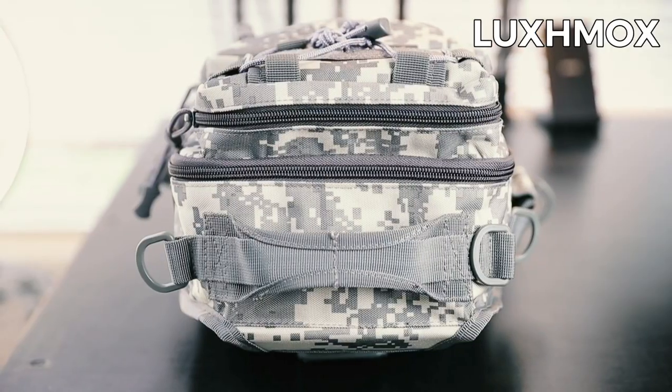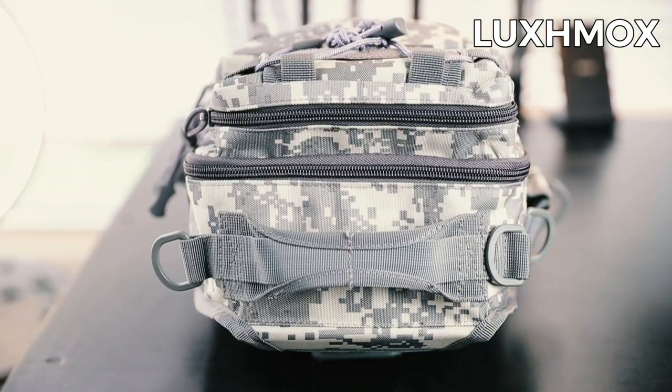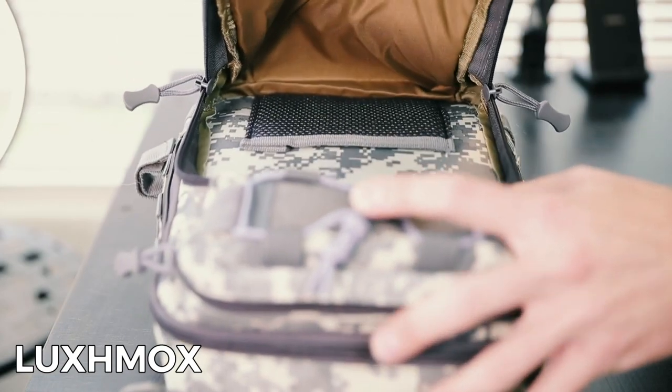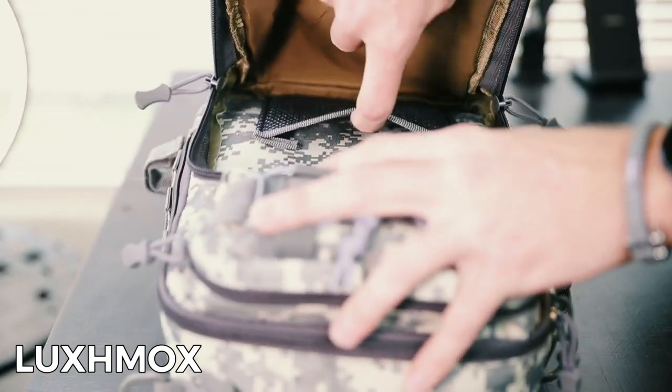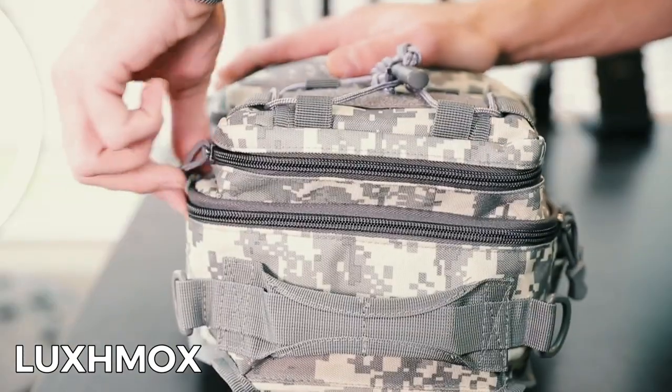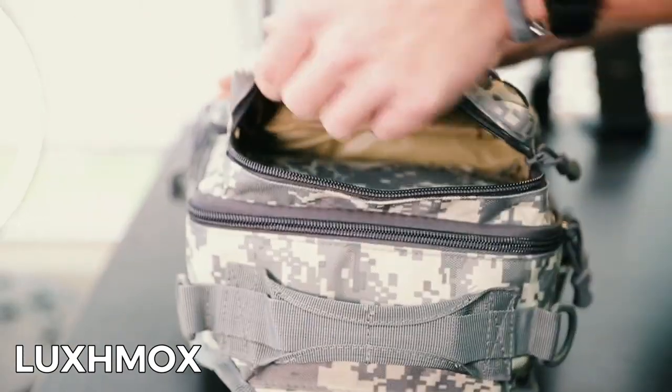Its design features plenty of storage space. It holds all the gear you need for a full day of fishing. Store every item you need thanks to the multiple compartments on this bag — it has a three-component main pocket as well as three external zipper pockets.